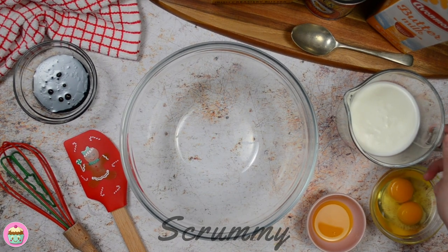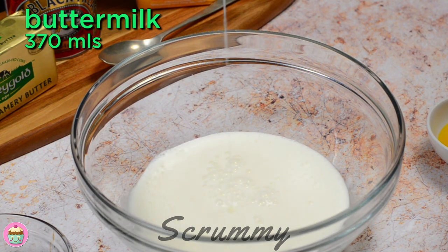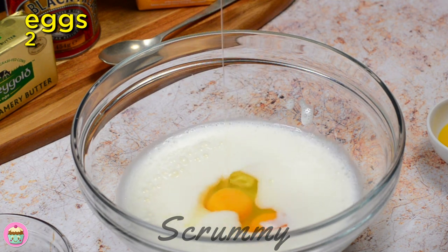This recipe is really quick, it just takes about five minutes to make this brown bread. I make it in one bowl so that means there's less washing up, and that's always great.